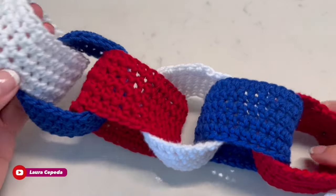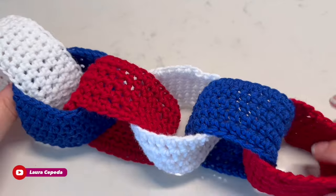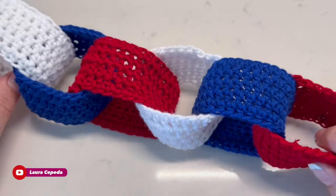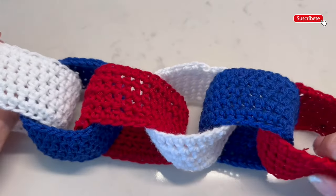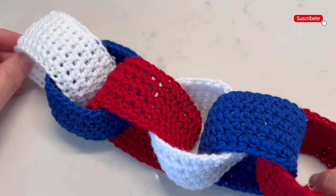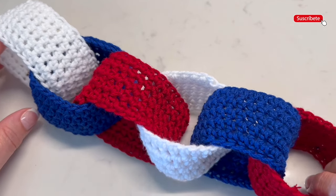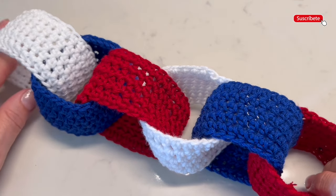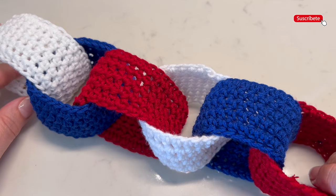Hello, welcome to my house and welcome to my channel. I'm Laura Cepeda and today I'm going to show you how you can make these beautiful links. I know that 4th of July is coming and I wanted to make this decoration for all of you. But remember that if you watch this video from another country and you are not from the US, well you can make this idea using the colors of your flag.